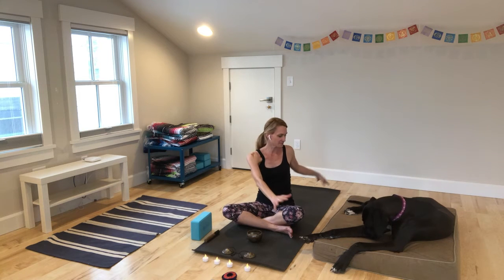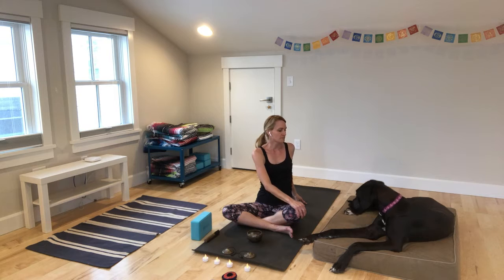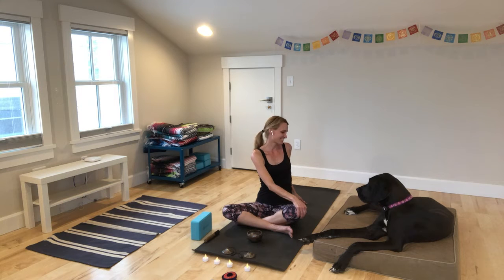Rotate back to center. Inhale, sweep your arms up. Exhale and we'll twist the other direction. Inhale, exhale, inhale, exhale. Come back to center.